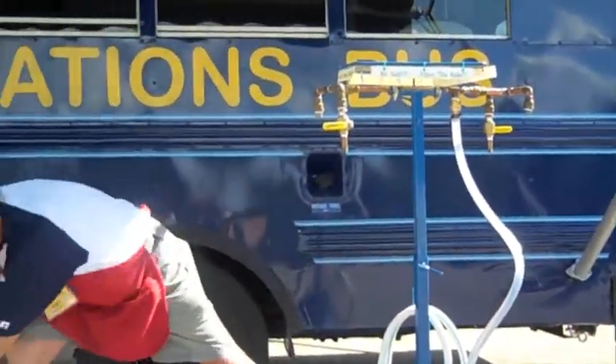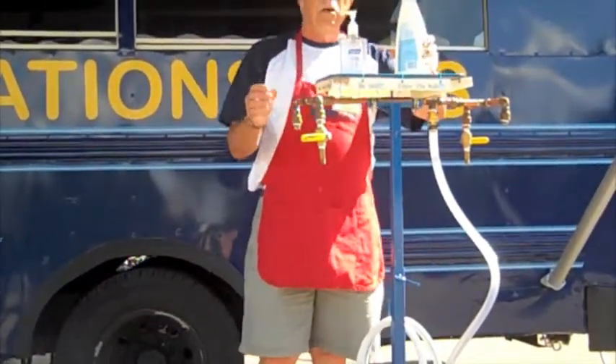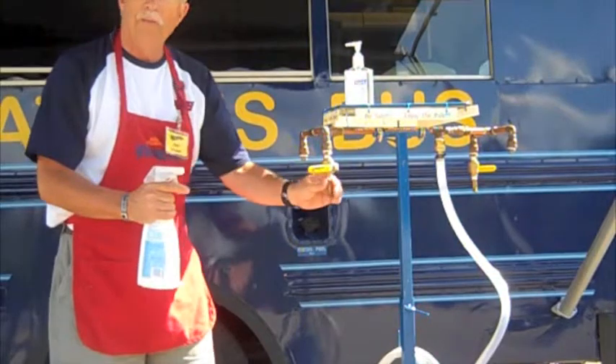Up here on top, we'll put hand sanitizer plus a cleaner, because periodically you'll want to clean and sanitize the handle and the spout.